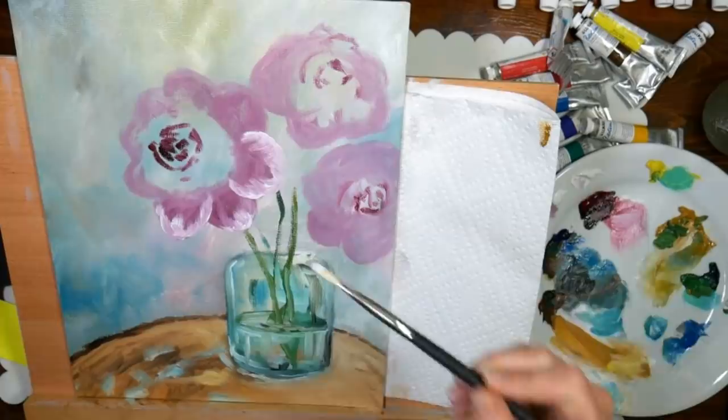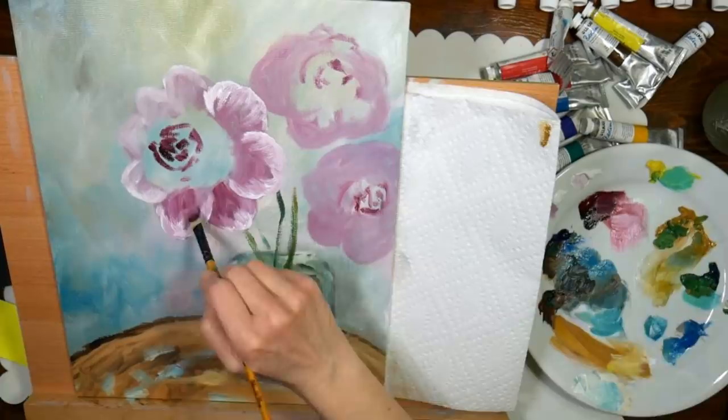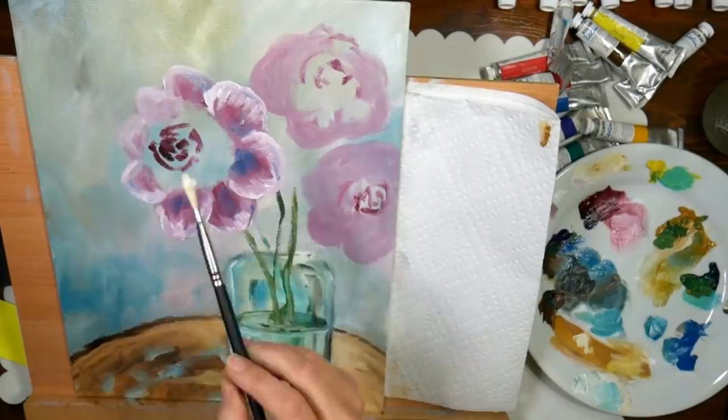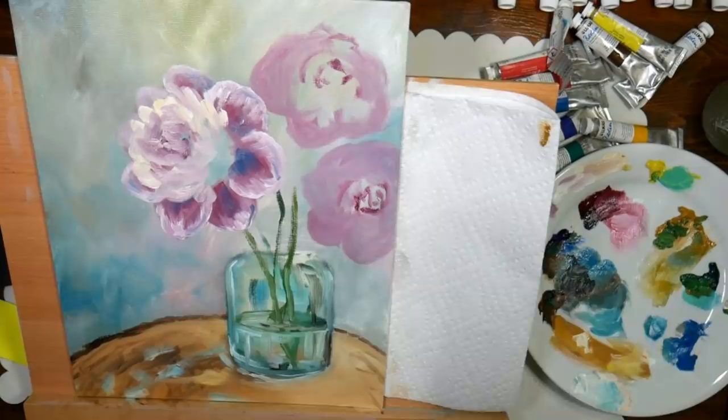I just based in my peonies with some alizarin crimson and a little bit of ultramarine blue to purple it up a little bit, and now I'm going in with white to drag in some highlights and more blue to put in some shadows. Because the paint is going to stay wet for me, I can put in shadows, leave them, come back later and add more to them — that's a big advantage to doing oils. It would be the same technique in gouache, except I'd work on watercolor paper rather than canvas, so you don't have to worry about flaking or bonding issues.